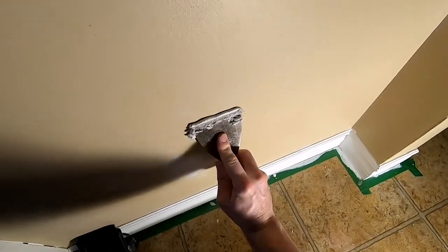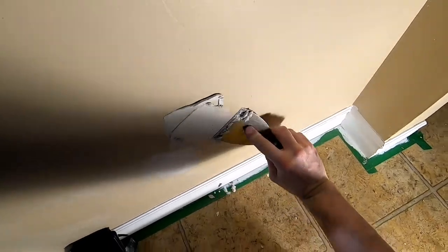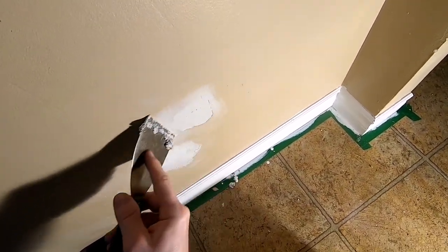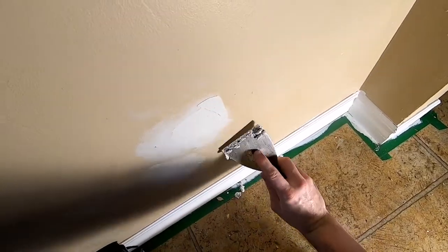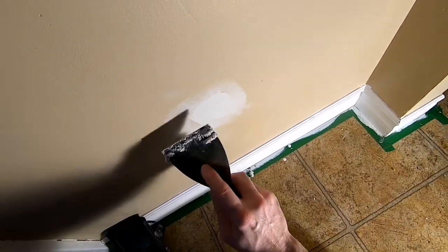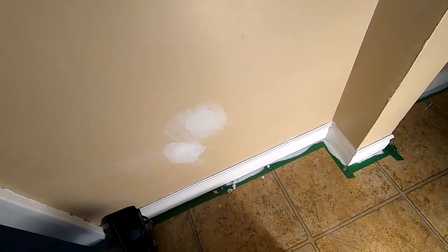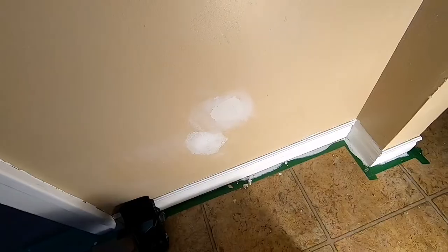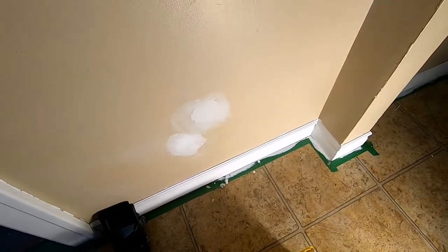When you think you've had enough, just smooth out the rest of that. Then you can proceed to top it with some topping compound. Let that dry, do another coat, sand it, and that's fixed. Thanks for watching.